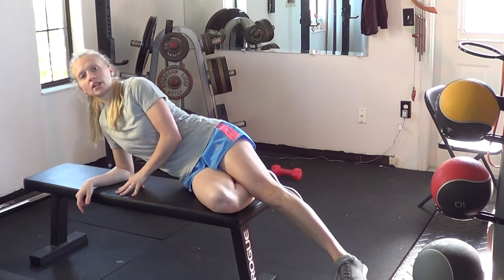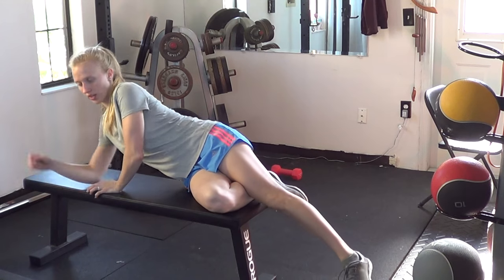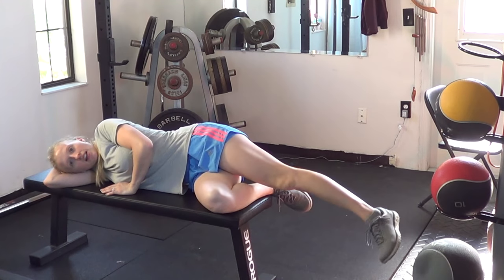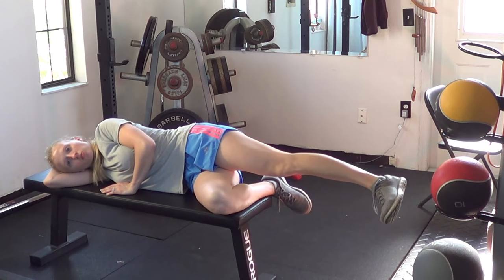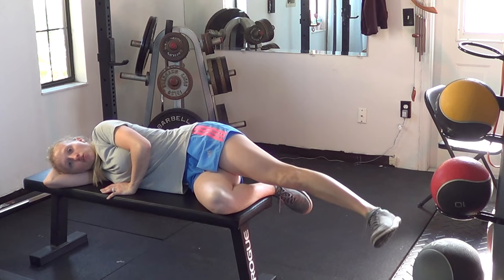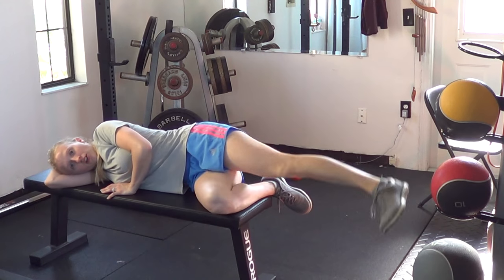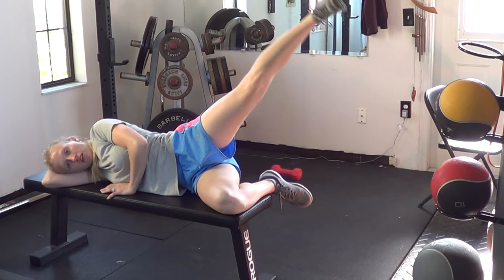For an extended range hip abduction, you'll want to lay on an elevated surface — usually not on the ground because you can't lower your leg. Lay down on your side, and rather than just doing a normal hip abduction, which would start from just level with your body and going up, you'll actually drop the leg down and lift up higher. So you have more of a range here, getting more of a stretch in the hip as you lift the heel.